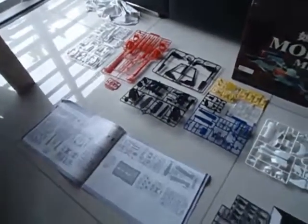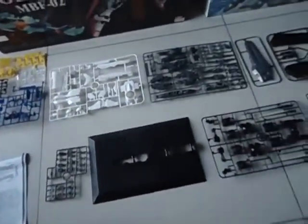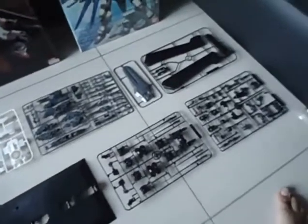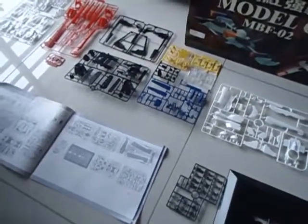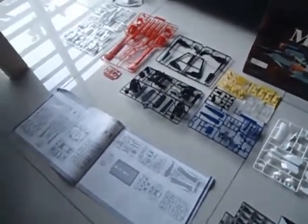So this is the Sky Grasper parts — it's all plastic, of course. Not metal unfortunately. Well, the metal ones — is it called Jogokin? They are too expensive, 100 bucks upwards.